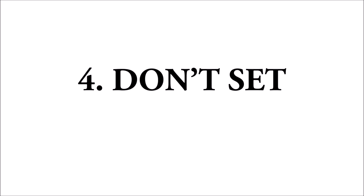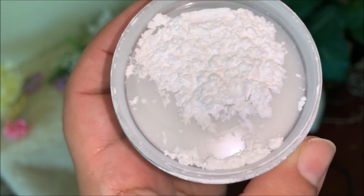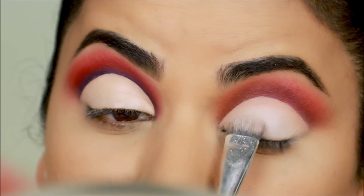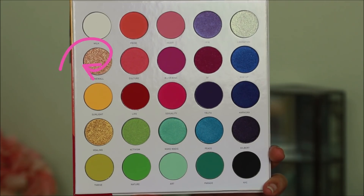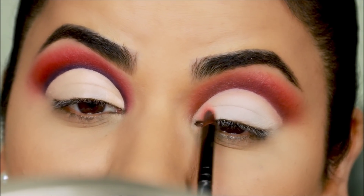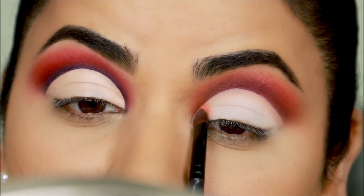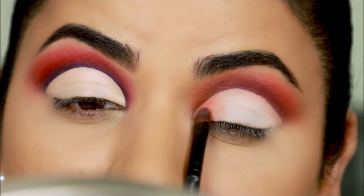Tip number four: don't set this concealer with a loose powder — instead use the eyeshadows directly. Starting with the bad side, we're going to break the rule and set it with some loose powder first. Because powders are very slippery, anything you apply over it will move, so the eyeshadows will have nothing to stick onto — they will move and fall off as well, and whatever is left on your lids will appear lighter.